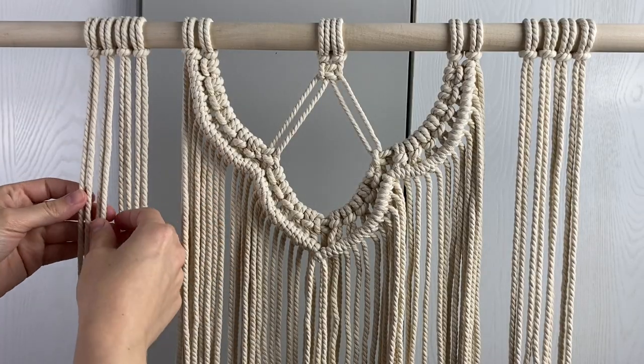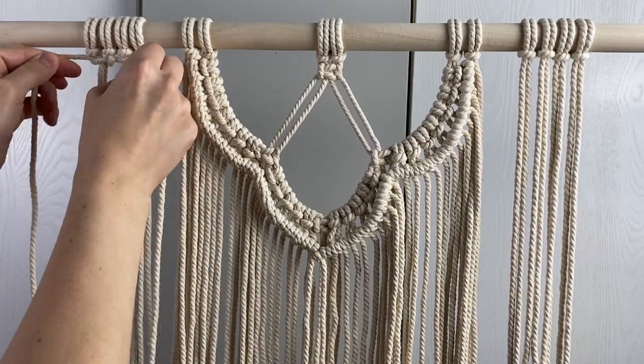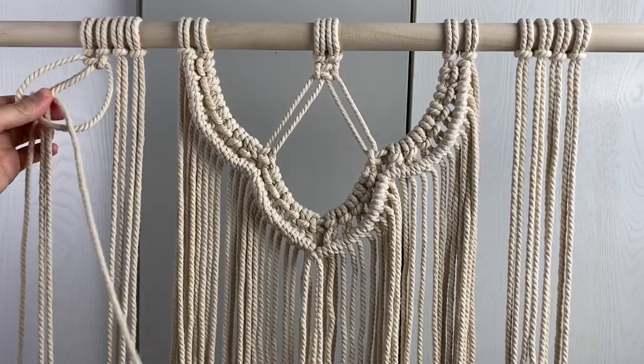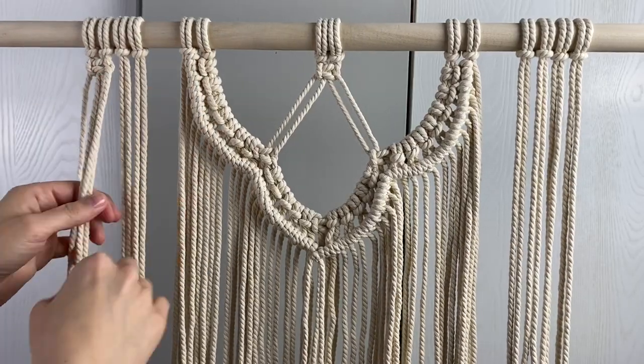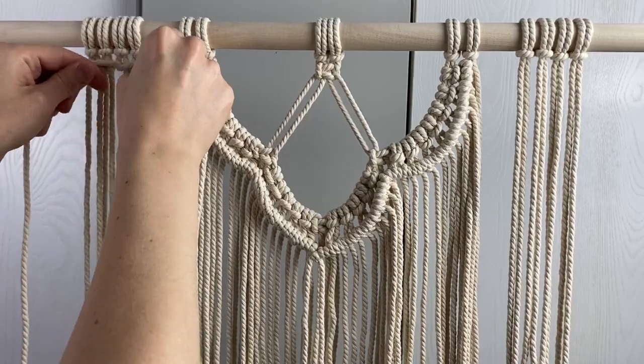Tie 23 rows of alternating square knots on each band. First you're going to start with two square knots at the top, then you'll do one square knot in the middle for the next row, and then two for the next row, and then continue that pattern for 23 rows.